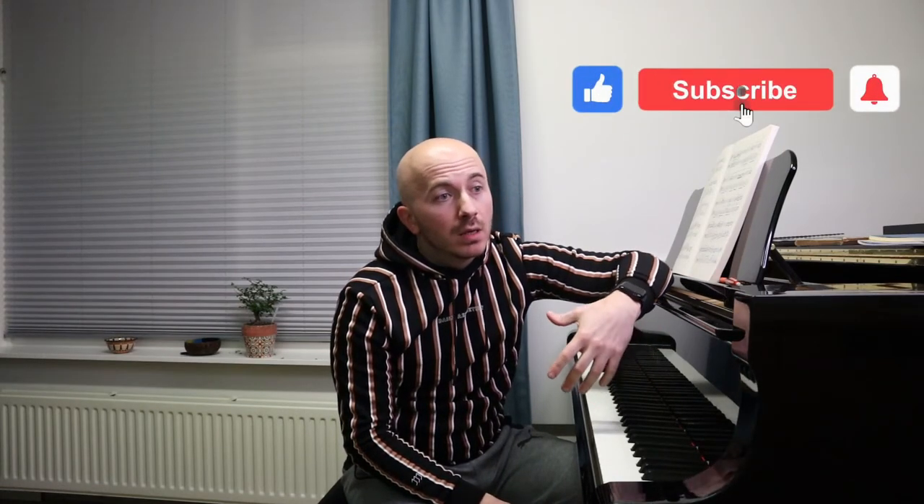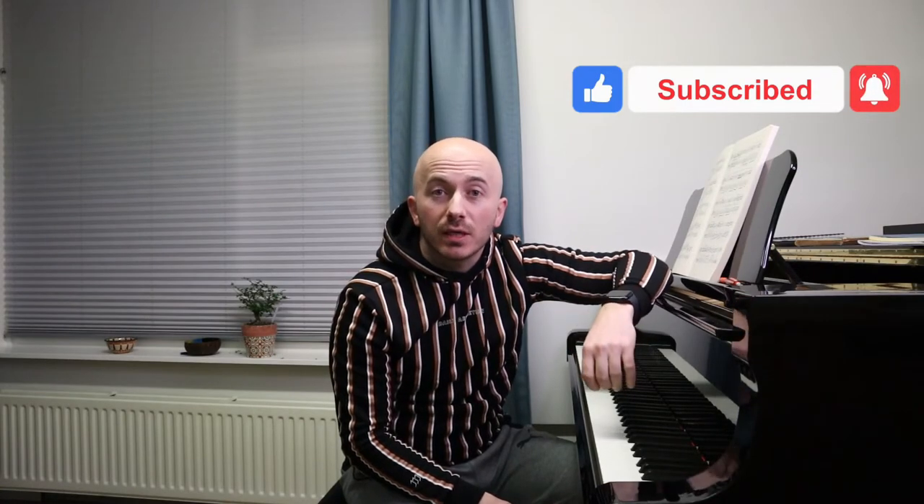We would appreciate it if you like the video and subscribe to our channel, because that helps us enormously. Every subscriber we get is of great help. We're on Instagram, Facebook, and TikTok — wherever you are, we're probably there. Thank you so much for watching. And if there is a piece you are playing and you want advice on it or a particular section, just send us a comment below and we'll try our best to fit that into our schedule and record a video answering your question. Thank you so much for watching — recording this for you was a great pleasure. See you next time. Bye.